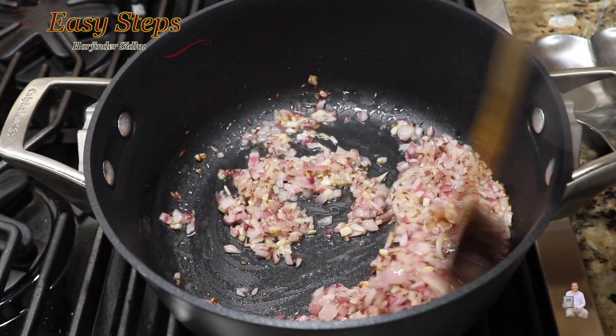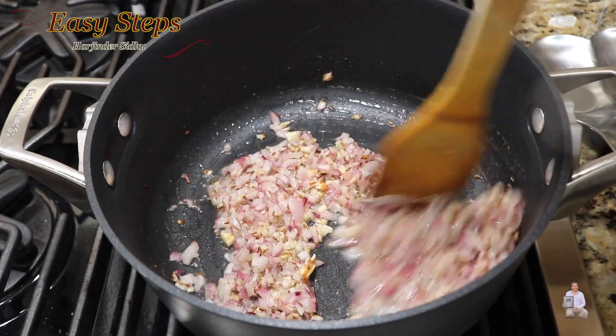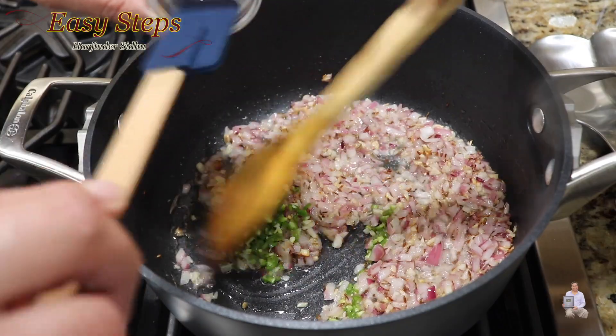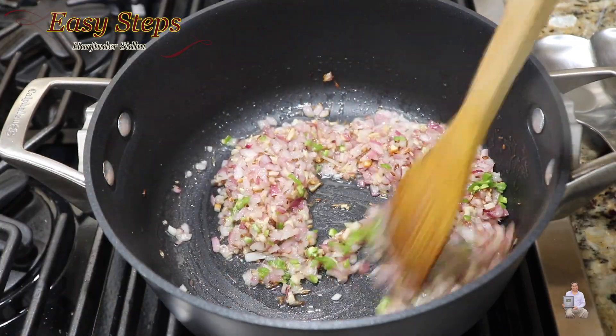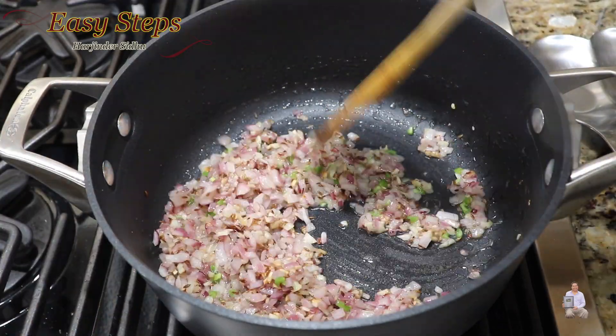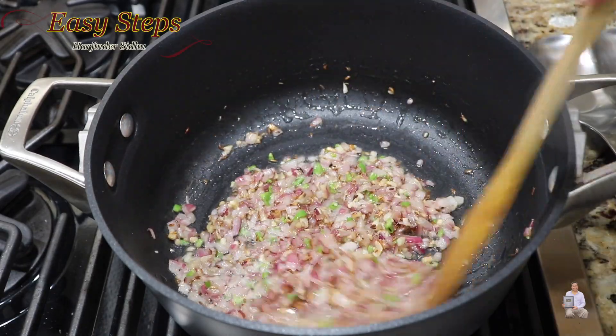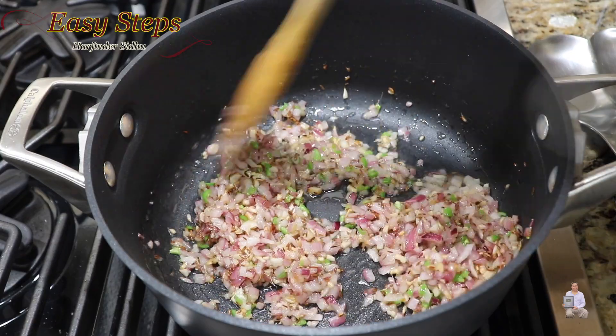Cook the onion for 3 minutes. Now add the green chili, mix it in, and keep cooking until the onions are nicely browned.